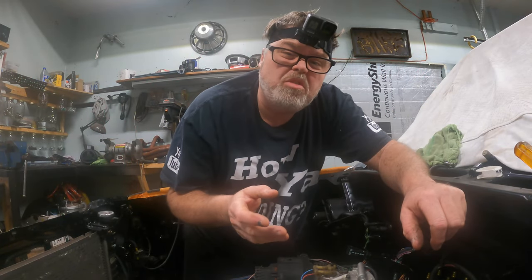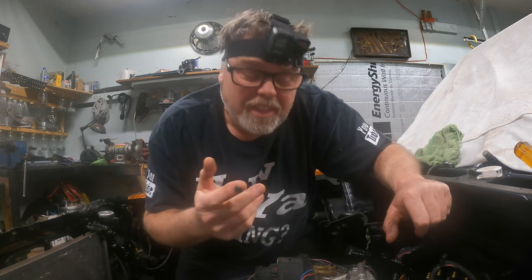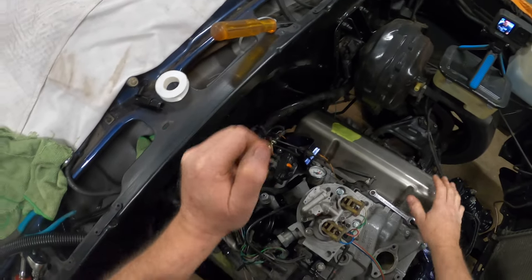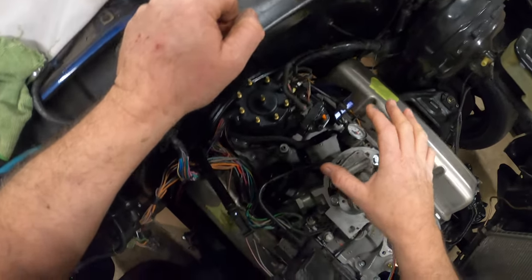Welcome to another episode on my channel. Down here if you look on the other camera you'll see that I've kind of placed everything where it should be. I haven't cleaned up the wiring yet or anything, but it's pretty much there.